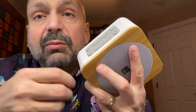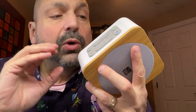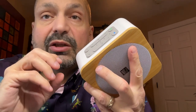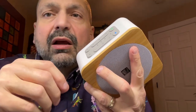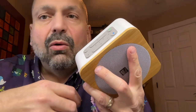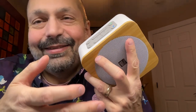The SoundSpot 2 does support TWS mode — true wireless stereo — where you can wirelessly connect two identical speakers together in a left and right channel fashion, which will double the power. I don't really recommend that because it only works for the Bluetooth signal. If you are using the nature sounds, the line-in, or the U-Drive, none of that will work. There are better options if that's what you're going for.